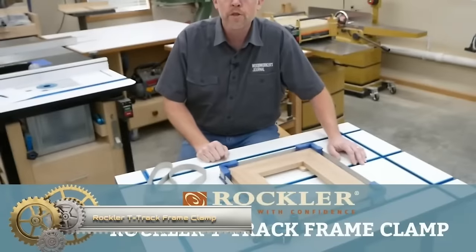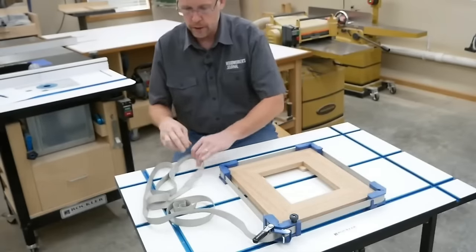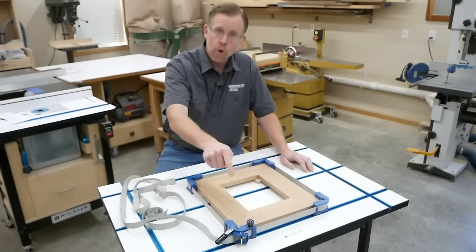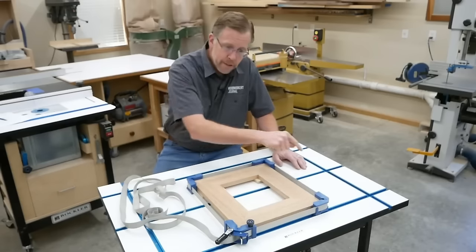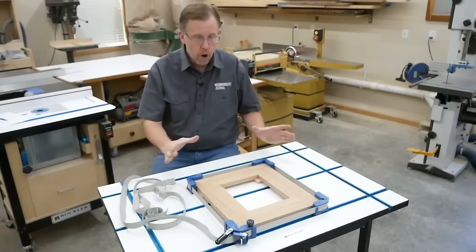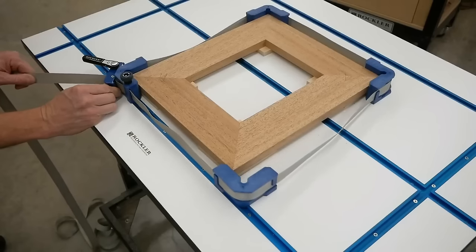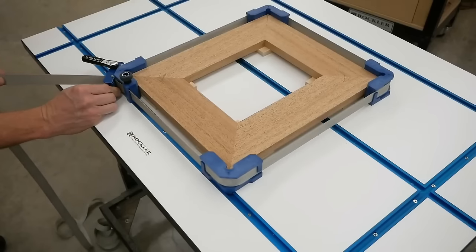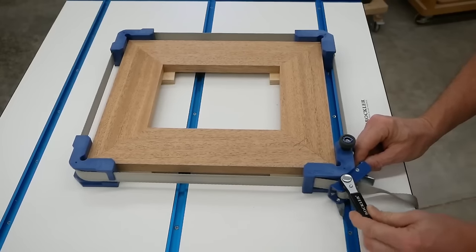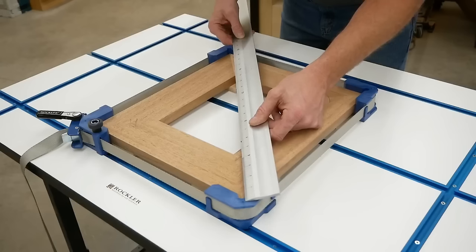The Rockler T-Track Frame Clamp is a versatile and user-friendly tool designed for clamping frames during glue-up. Its ratcheting band clamp heads securely tighten against a T-Track, while two 90-degree corner brackets maintain miter alignment and prevent strap slippage. Position your frame within the T-Track, align the corner brackets with the miters, and tighten the ratcheting band clamp head until the miters are firmly joined. After applying glue and allowing it to dry, release the clamp and remove the frame. This ensures square and aligned frames.